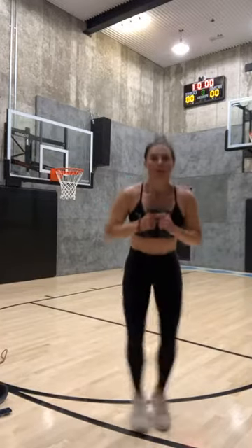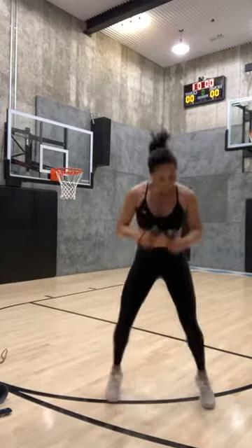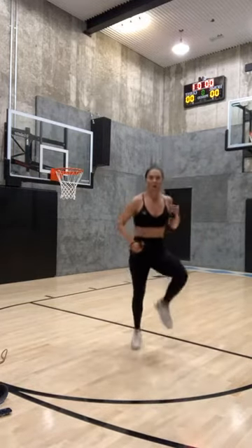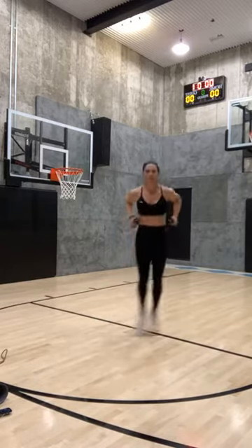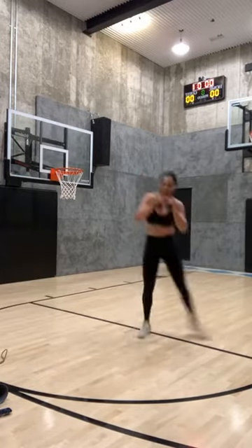Open close, jump it back, bring it forward, open close, bring it back. High knees — three, two, one. Side to side — three, two, one. Fast feet — arm out. Only two left — we're shaking a little bit! Fast feet, two, one.